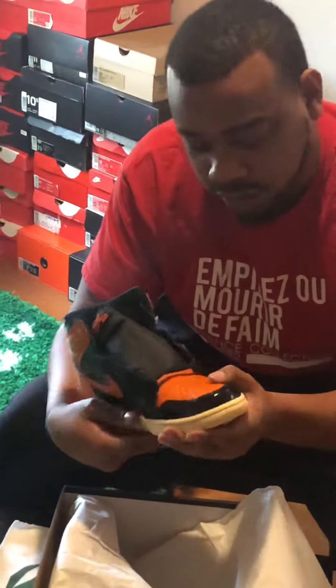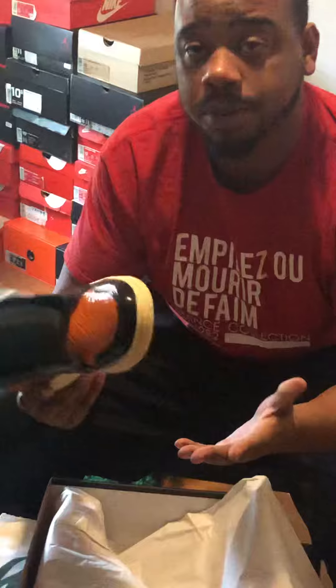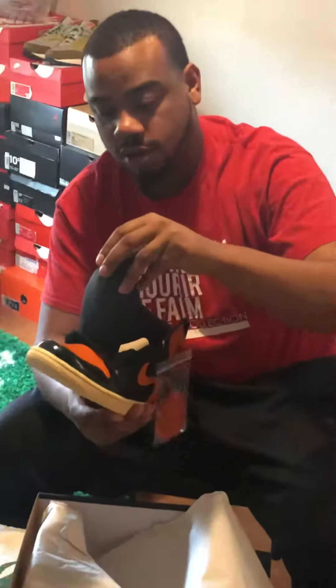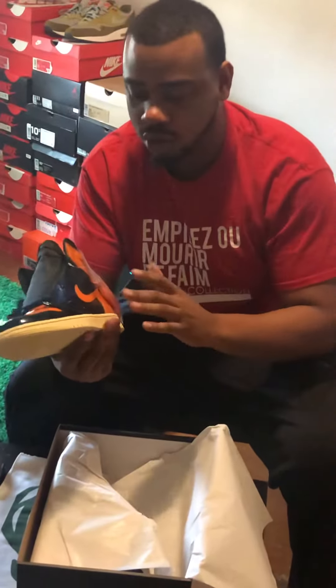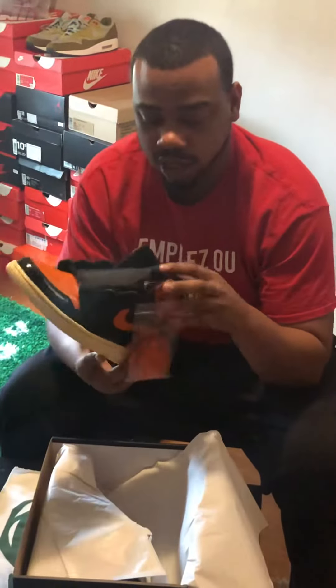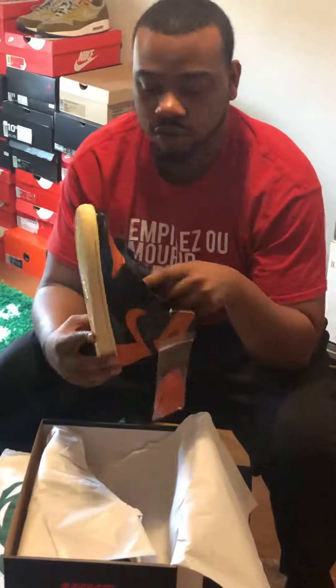First thing I'm going to say is they like patent leather. A lot of people are saying they don't like the patent leather — a lot of people taking it off, making them matte, removing the patent leather. They're not bad. I like them just because it gives you a different option. It's already a couple of shattered backboards out.